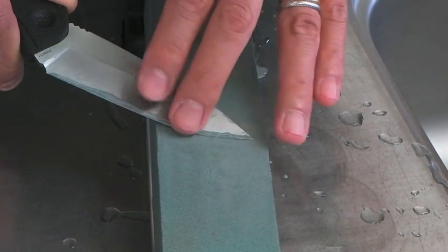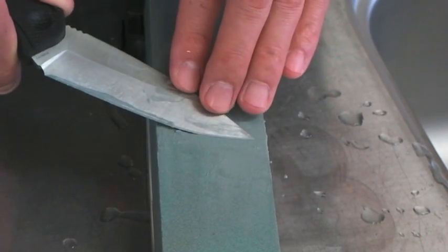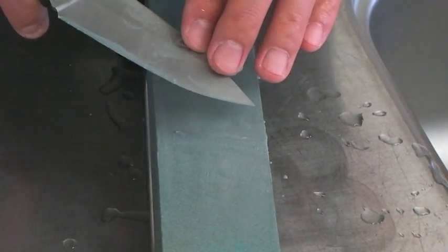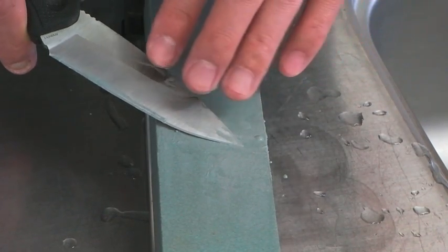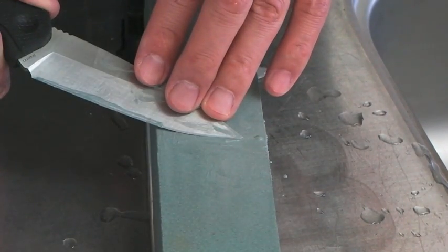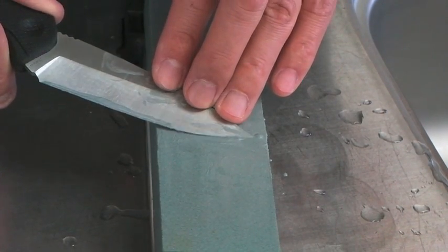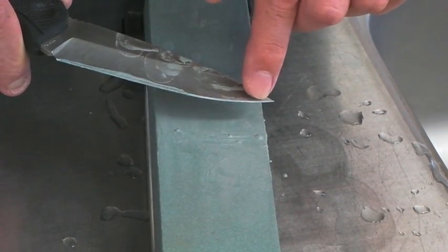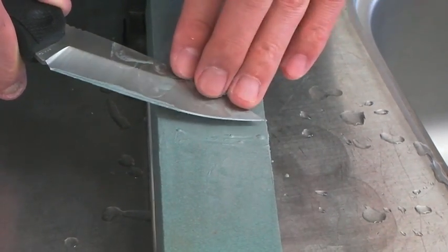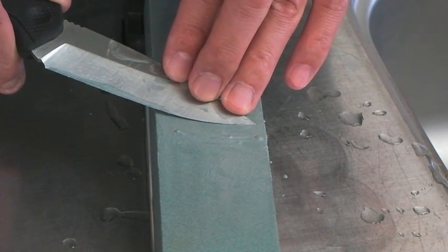You should never go over this angle like this — this angle will ruin your sharp tip. This is the last angle. If you continue sharpening at this angle, you will get a straight belly here, so this angle should not be held long.